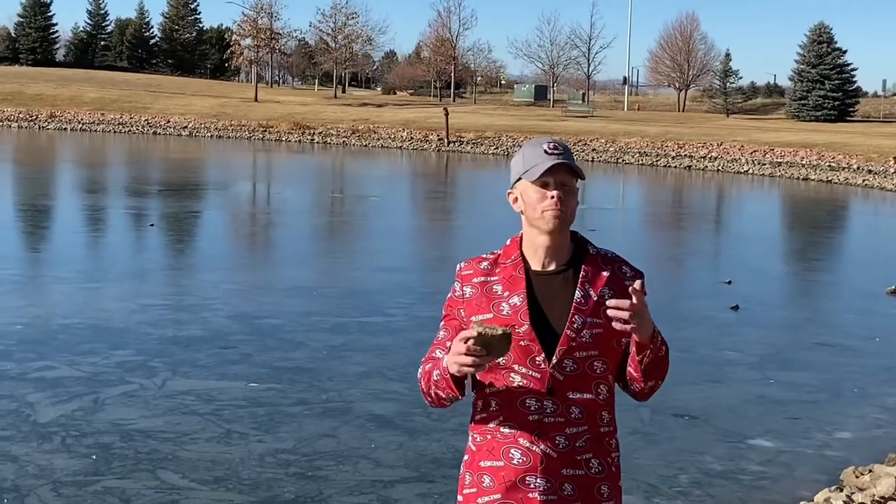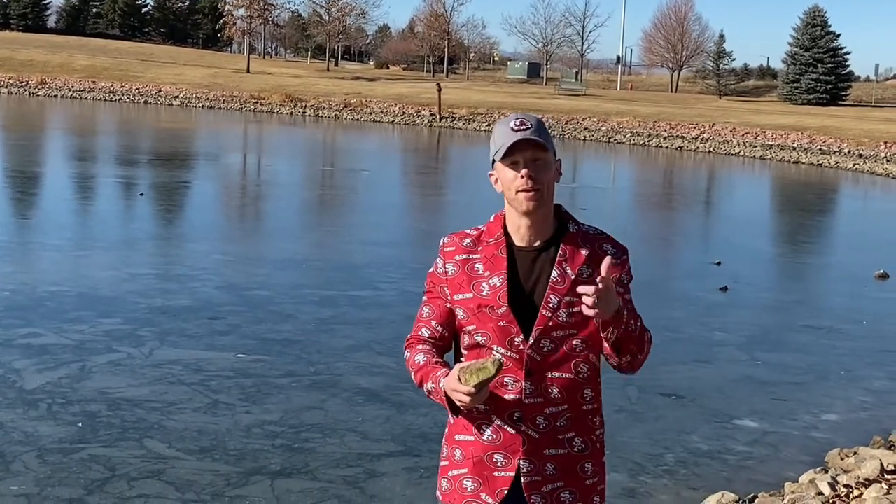Alright guys, so that was Ice Hole. You can play to 21, you can play to 28, you can play whatever you want to. This is your game — it's a fun game, it's a free game.